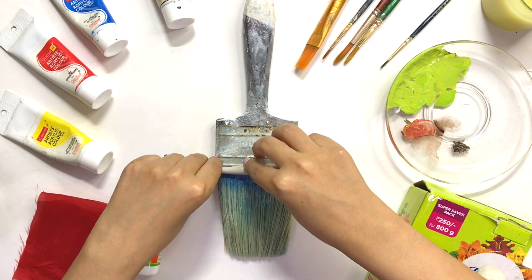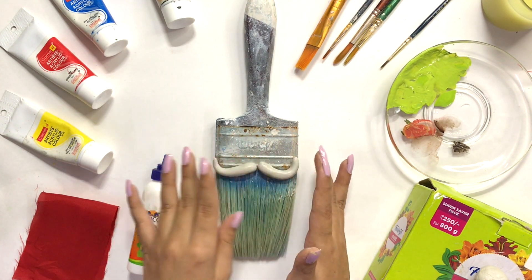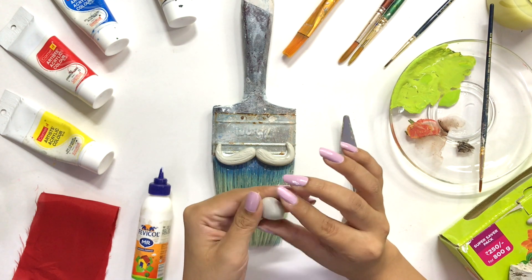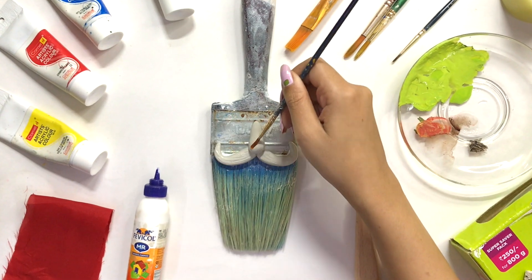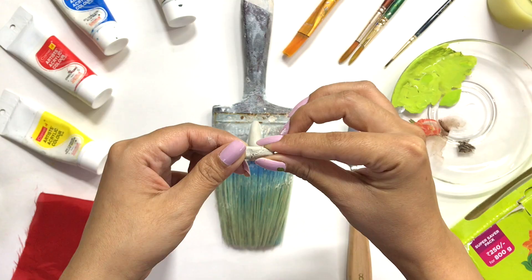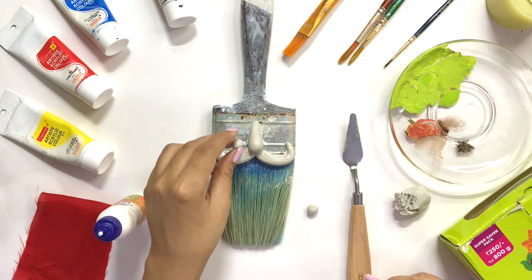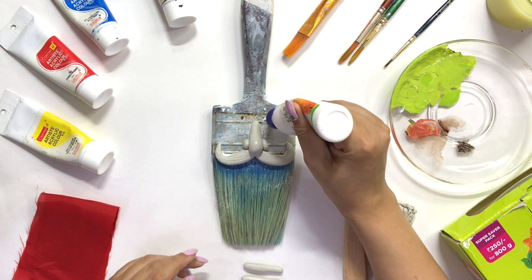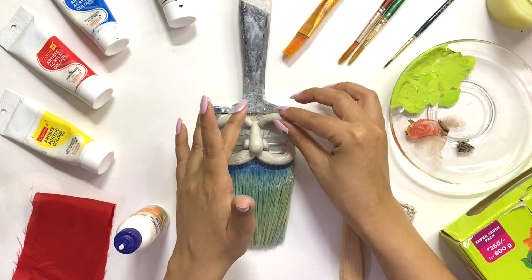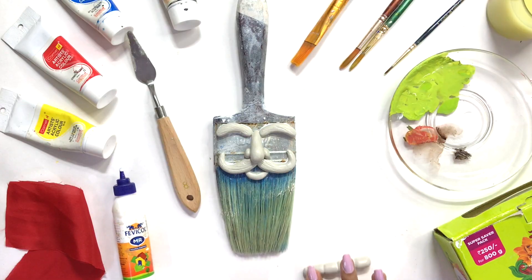Oh my god, and this is the clay which I am using. I will make Santa's face first. So now I will make a cute, tiny nose of Santa Claus and I will finish it. And with that I will add detailing on the nose. And then I will make bushy eyebrows and lips for Santa's face.